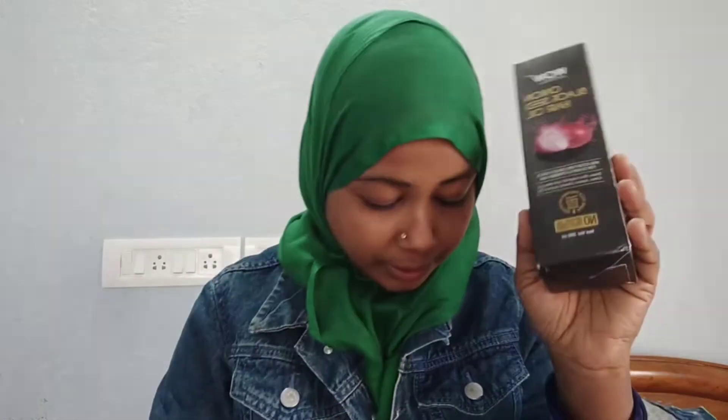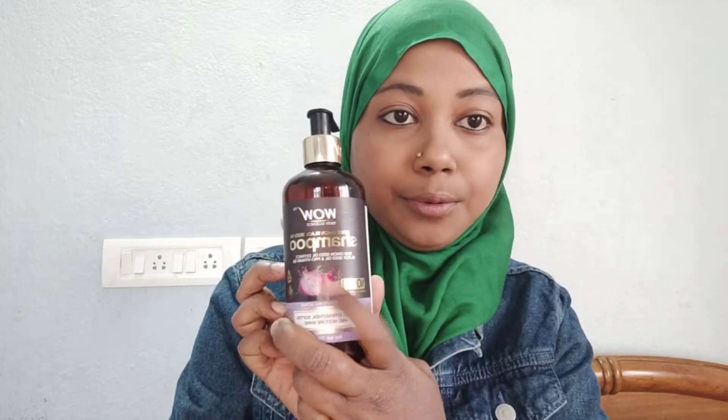So please see this video. This product review is wow science — this is wow onion black seed oil, I think you will see hair oil. This is shampoo, and I also bought wow apple cider vinegar foaming face wash. So I will review these 3 products which are 100% original, no any mixing in it, and obviously it is not a sponsored video.